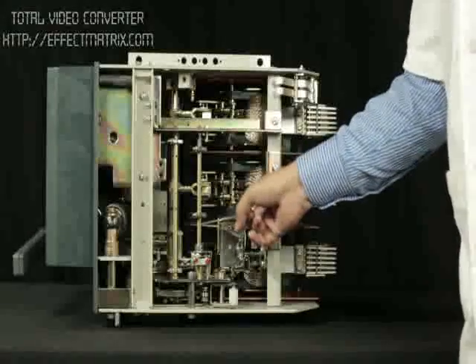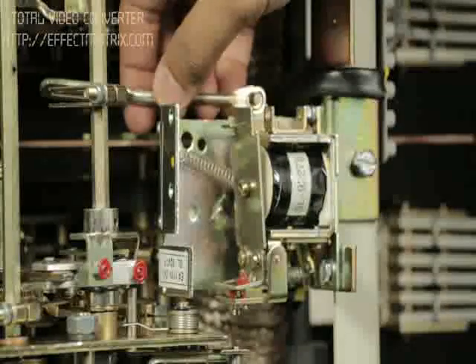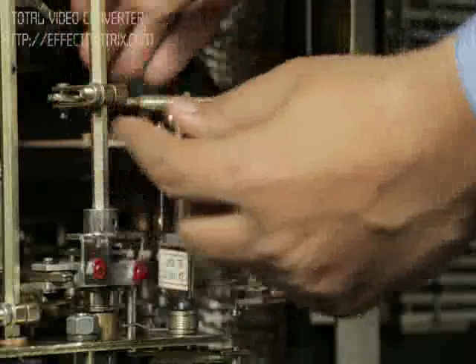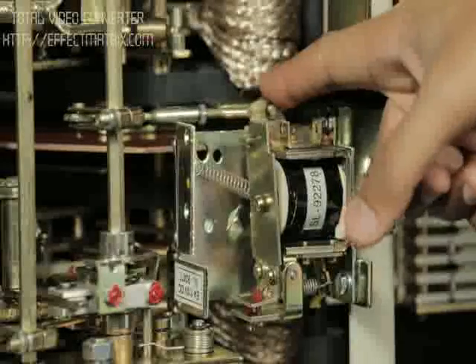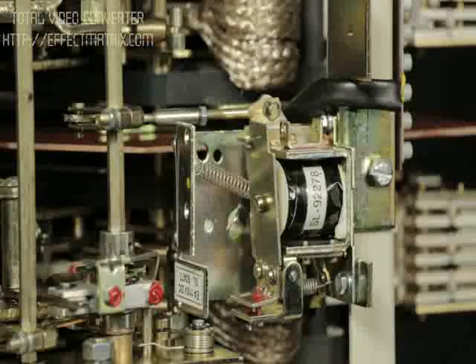Now press the striker to the left to latch the release. Then adjust and connect the other end of the link to the trip rod using a pin. Ensure the connecting link moves slightly on pressing the striker and returns to its original position on releasing the striker. This ensures its free movement.